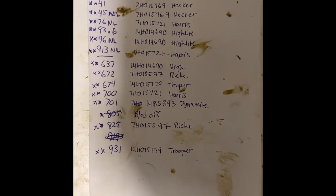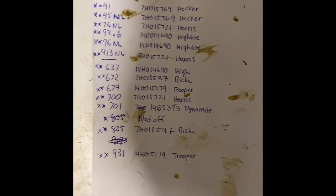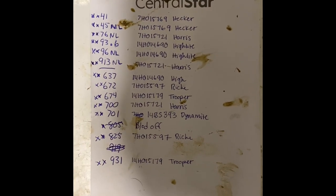Here's the list of cows I have to breed. This is their number, and this is the bull they're going to get bred to. And yes, that is cow shit on the paper.